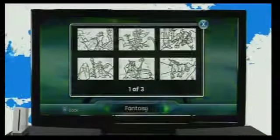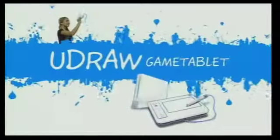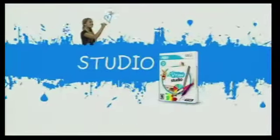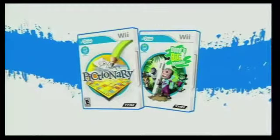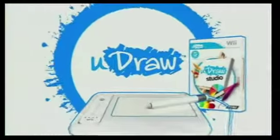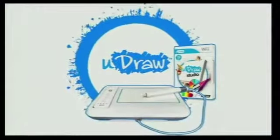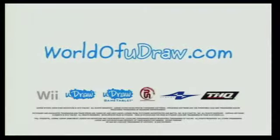Pick from dozens of coloring book templates and a huge library of stamps with no mess to clean up, ever. YouDraw Game Tablet and Studio will unleash your inner artist. With other games available and many more to come, YouDraw Game Tablet is a revolution in family fun. Express yourself!